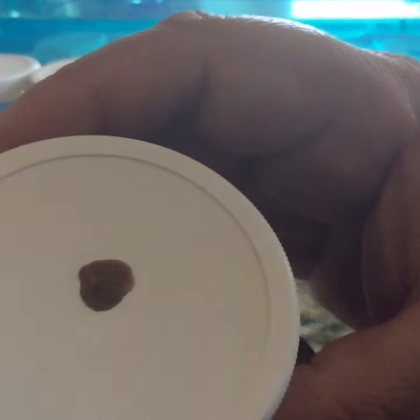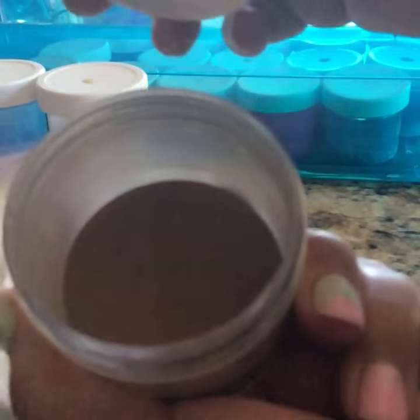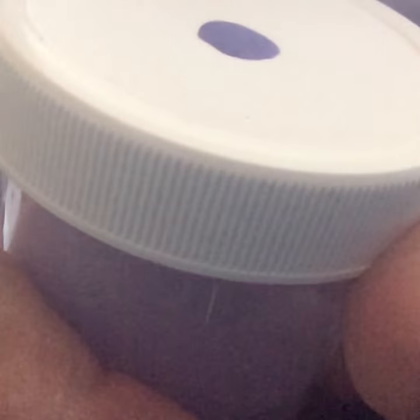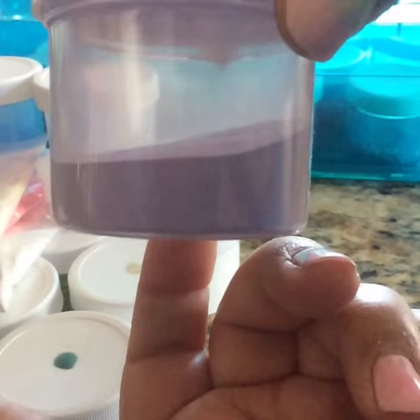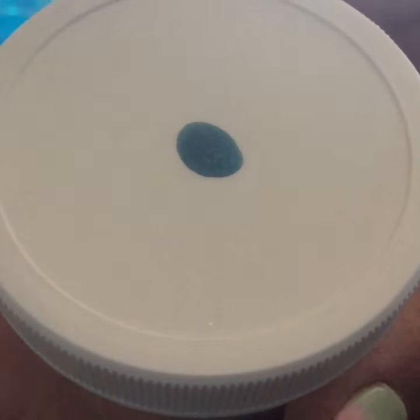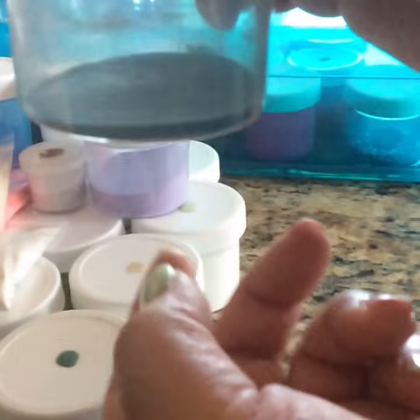I have a brown right here with shimmer — half full, that's a dark brown. I have this purple right here that has shimmer — it's a quarter of the way full. Then I have this one right here which is a very nice blue; I absolutely love this blue. It's more like an ocean blue with shimmer and it has a little bit left.